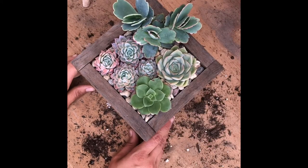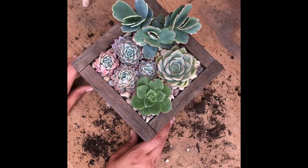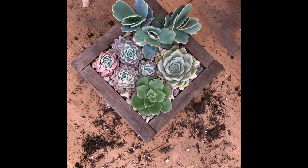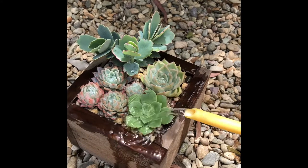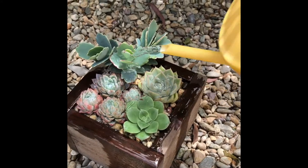Thanks for watching, guys, and until the next video — bye-bye!